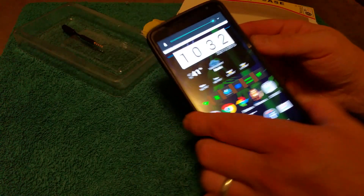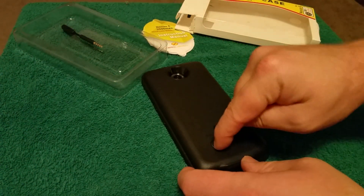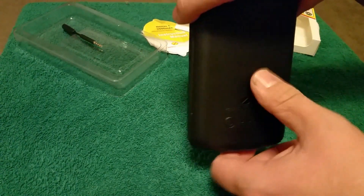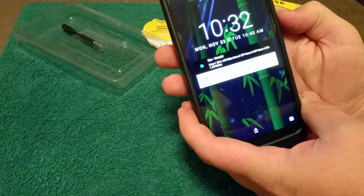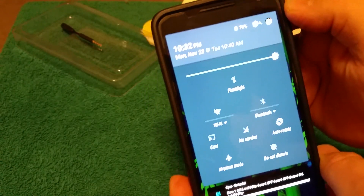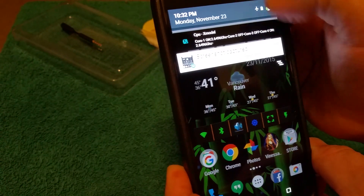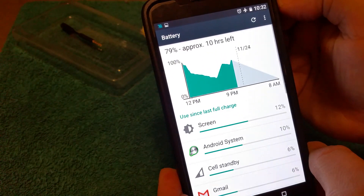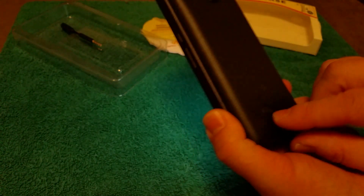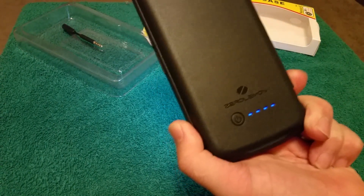You can see here you've got four blue lights, so the battery is all the way charged in the case. It's not currently charging the phone. Let's unlock it — it says approximately 10 hours left, 99%, so now if we hold the button down until the lights come on, we can activate charging.